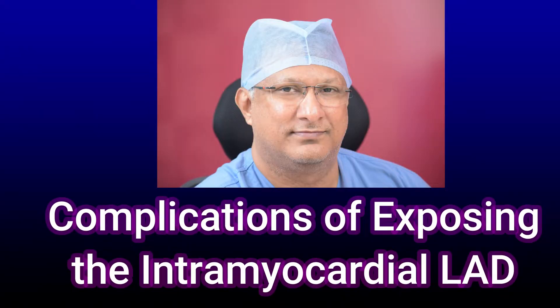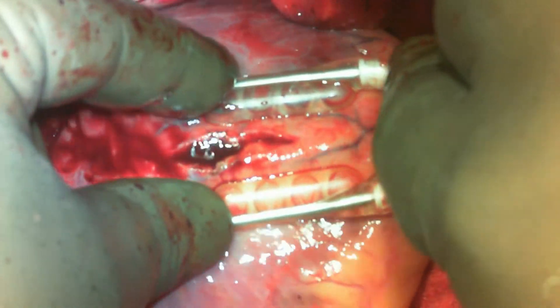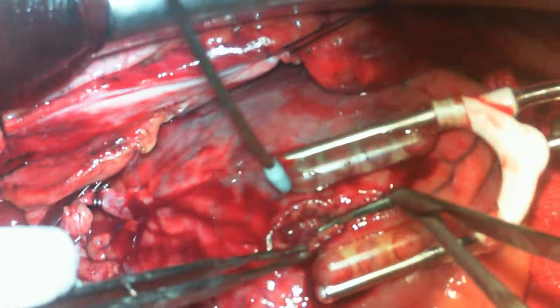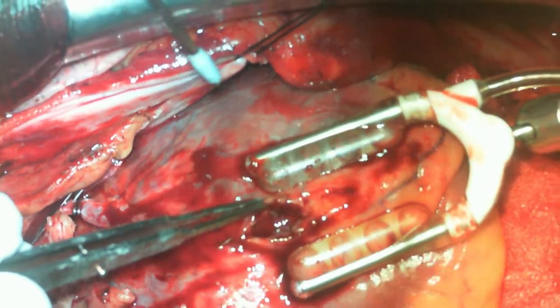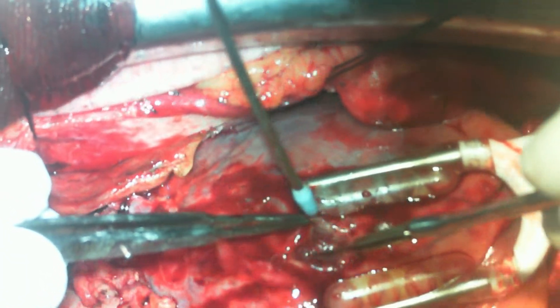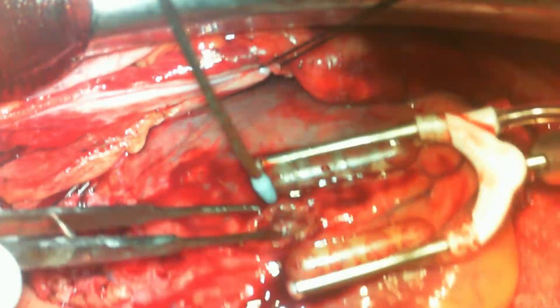Welcome to another video from the Heart Factory. To expose an intramyocardial LAD, there are many tricks to expose the LAD either proximally or distally. As you can see here, I have exposed the LAD distally and it is quite deep. You can see the LV side and the RV side, and I am trying to clear a few myocardial fibers on the anterior aspect of the LAD.